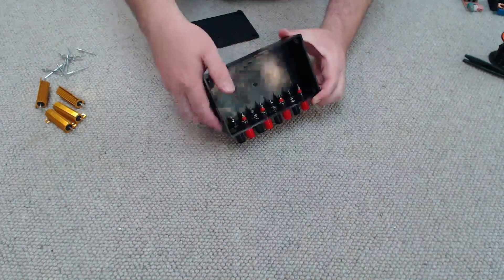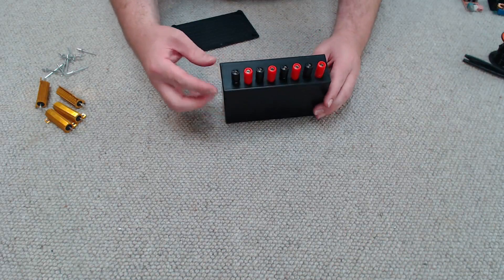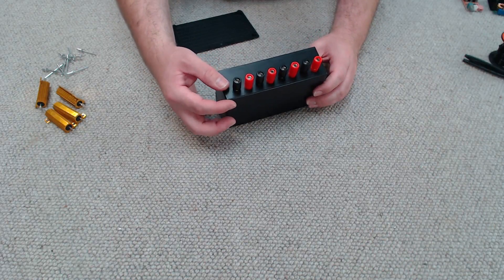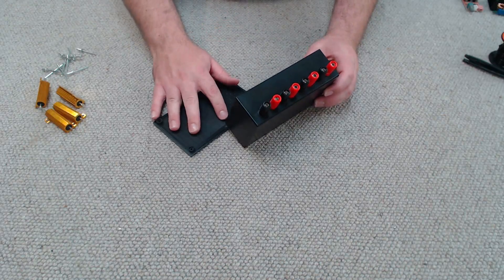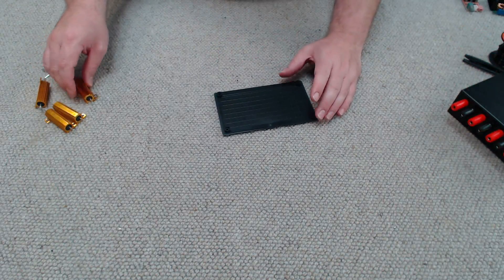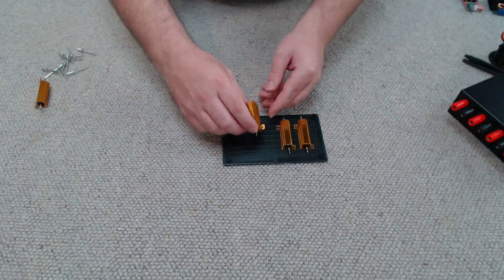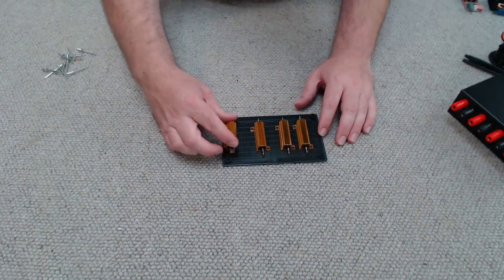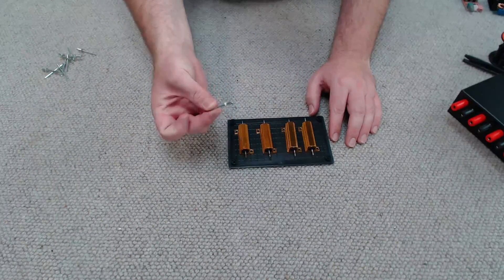I've finished drilling the holes and am just screwing in the terminals into the top of the enclosure. You'll note that I've mounted them quite high on the enclosure, and that's so that when we install the resistors on the bottom plate it gives plenty of clearance for all the wire and everything to bunch up. So now I'm going to mark out where I need to drill my holes for these resistors and then secure them to the bottom plate using these pop rivets.